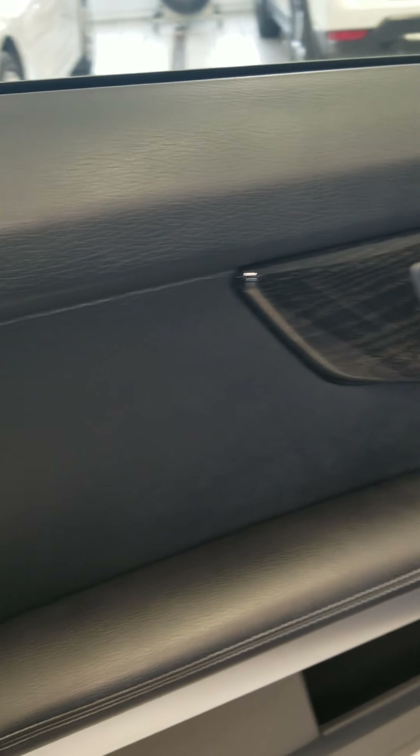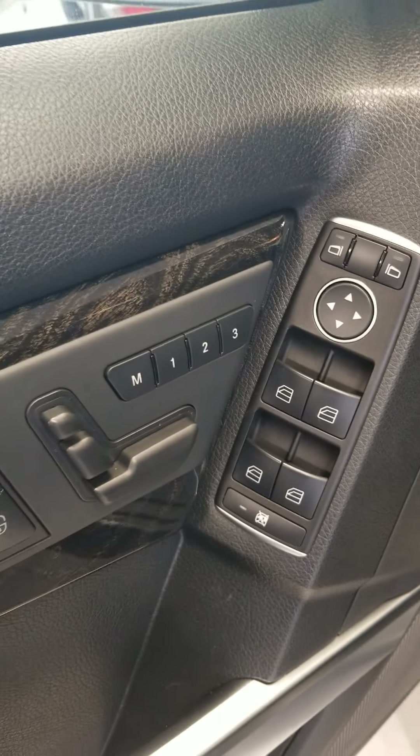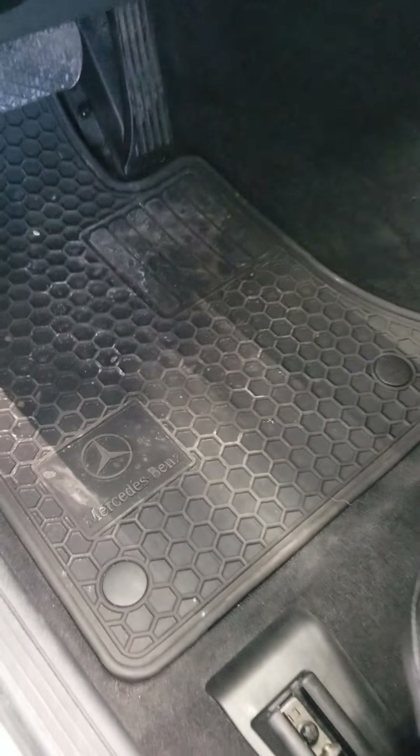Going to take a look at the interior. Got the three-position memory for the seating. Looking at the seats — no excess wear or tear. Got the Mercedes all-weather mats.